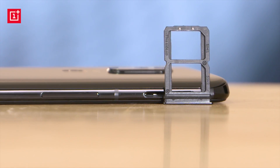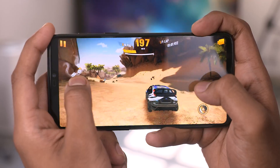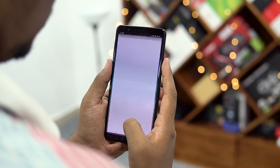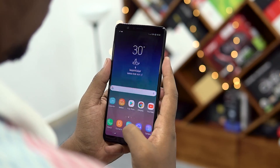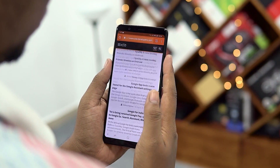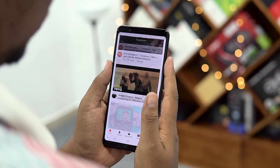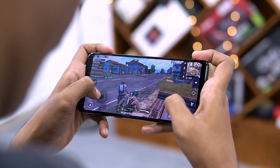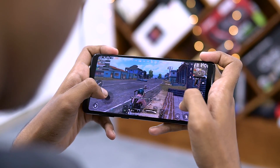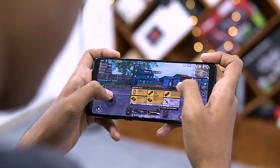One thing OnePlus doesn't lack is power. The Snapdragon 845 blows through everything from gaming to everyday multitasking. The 660 on the A8 Star is not a bad chip — it's not a flagship, of course — but it is a very good mid-range chip and in our testing it held up quite well. The Adreno 512 GPU on the 660 even managed to perform quite well with games like PUBG, which is quite intense — you can see that for yourself in the footage.